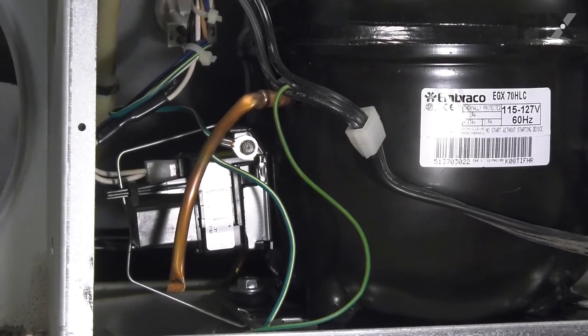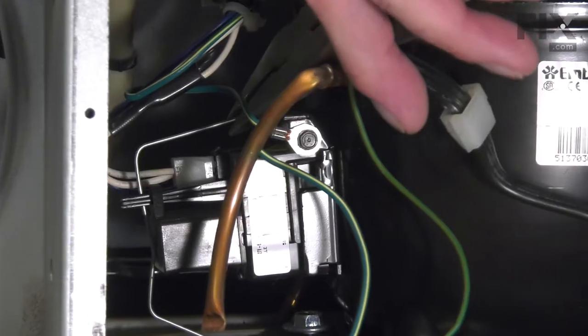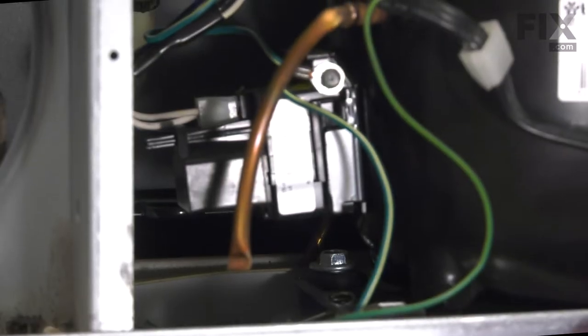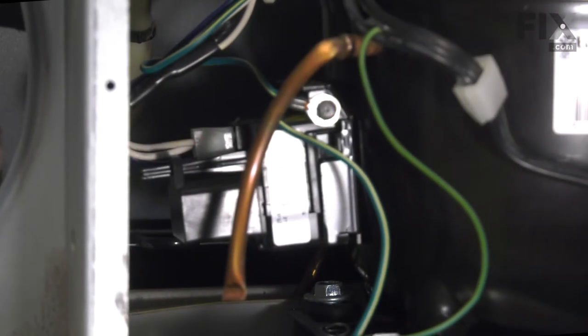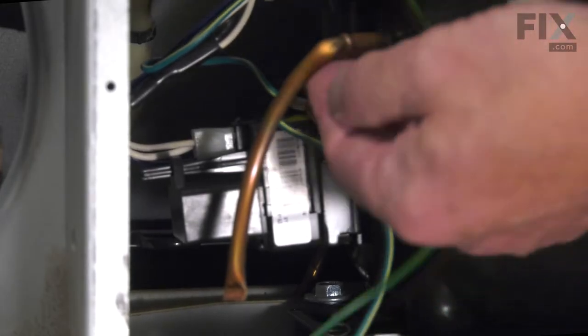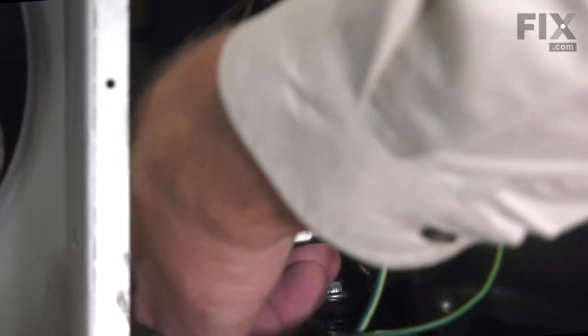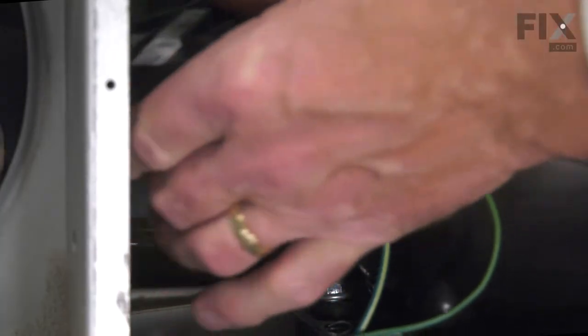Our next step is to remove that spring clip — we'll grasp it at the top and unhook it. We'll just tilt that out of the way and then grab that whole assembly and pull that off. We want to make sure that we don't damage any tubing that might be in this area, so simply rock that back and forth to release it from the terminals on the compressor.